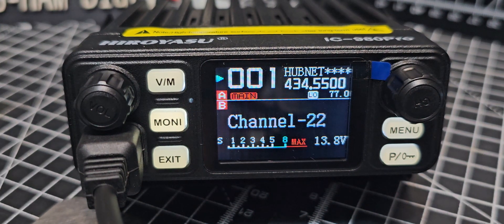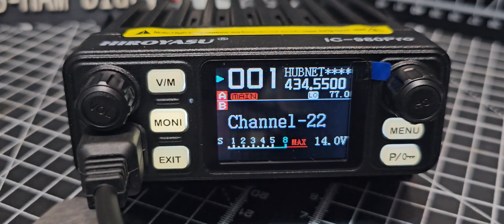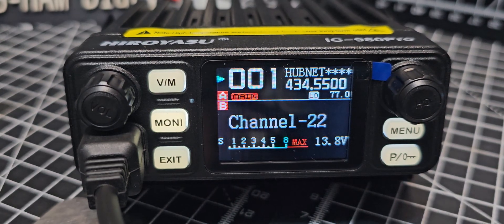Welcome back to my videos on the IC980 Pro. Let's add a repeater and save it to our memory, then give it a name.